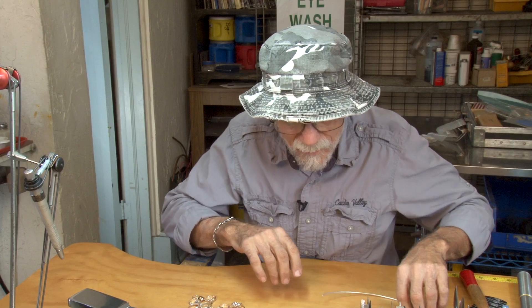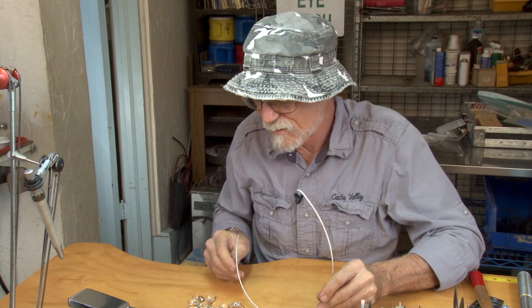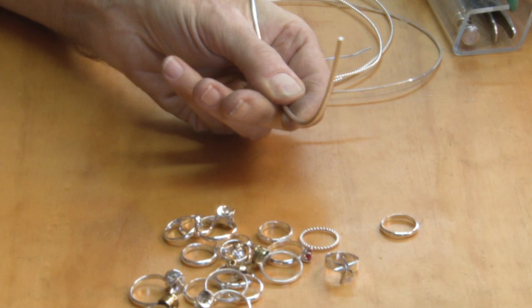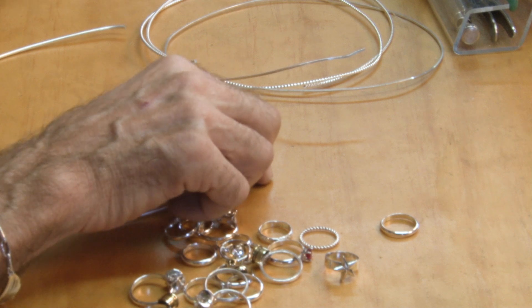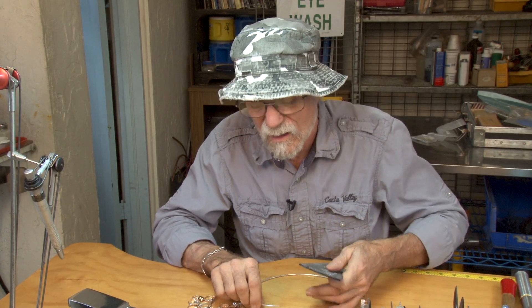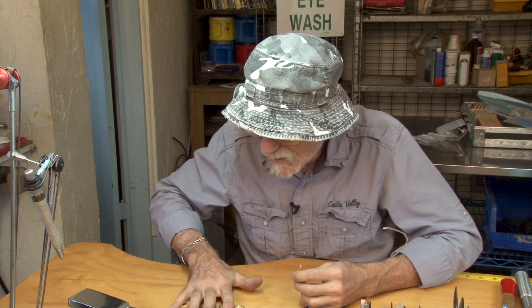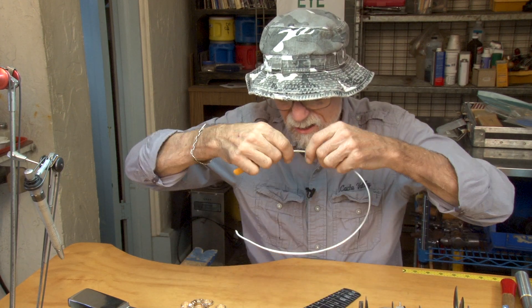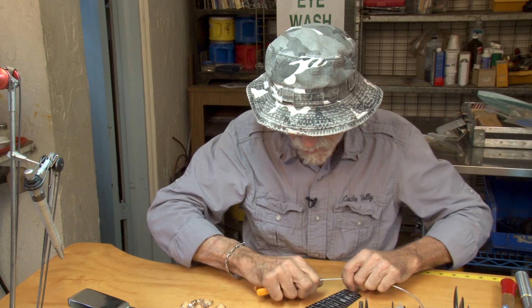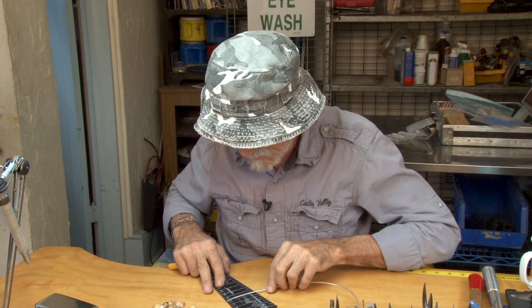Today I'm going to use this round wire. It's 10 gauge, and that makes a nice, substantial ring — suitable for a man. Generally, ladies prefer a more delicate kind of ring. The size is determined by the client or by you. Today we're going to make a size 10.